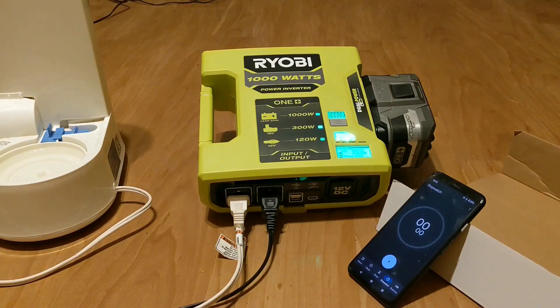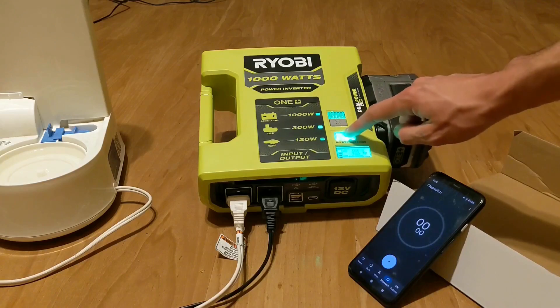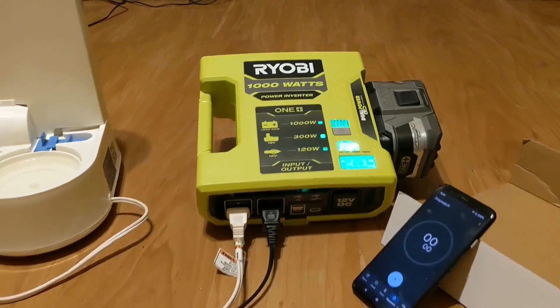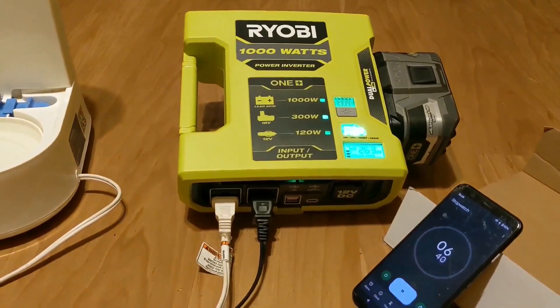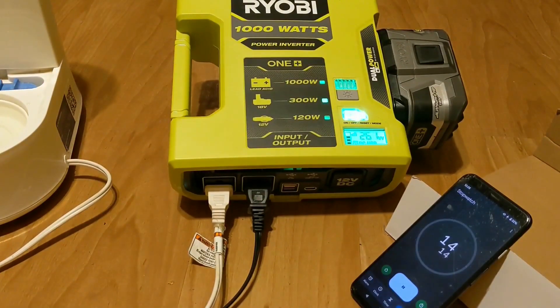The unit displays the battery voltage and the load. And then start the timer. The fridge will take a minute to kick on, but as you can see, that humidifier has already drawn some power there.